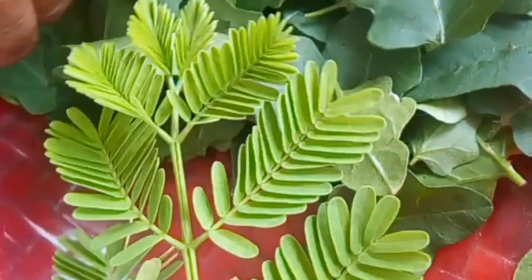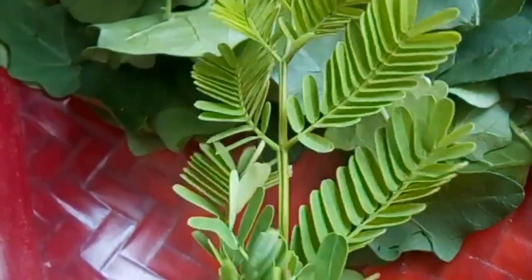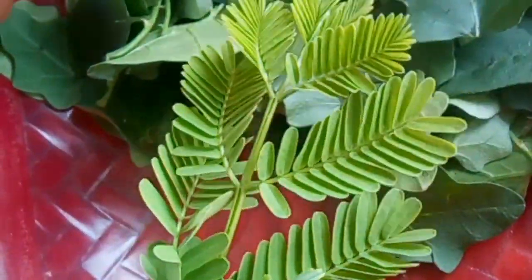I am going to open it. This is a big garden. You can see a lot of flowers. If you are going to open it, you can see it will be ready.